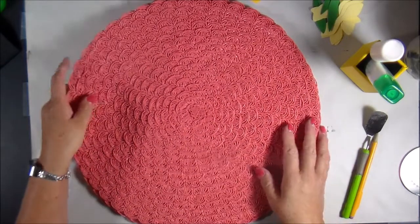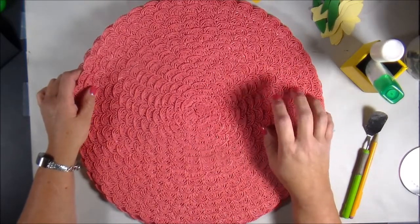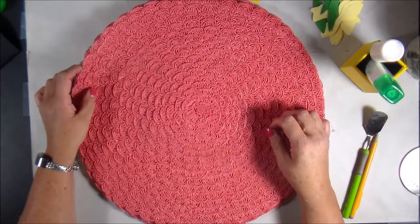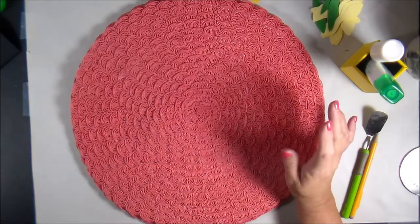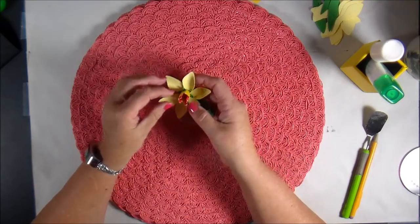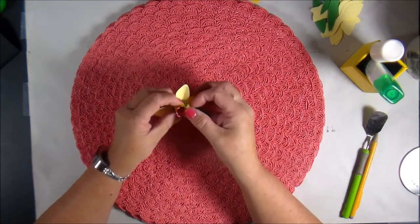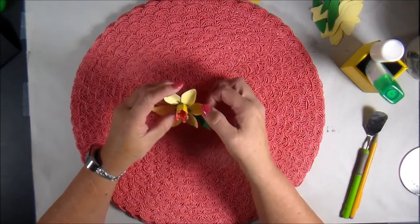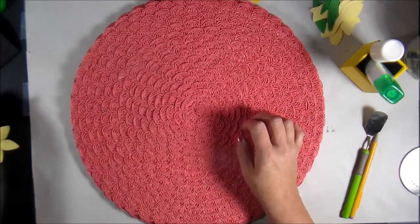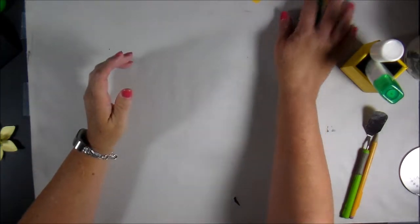I've looked on Cricut Design Space and I really like the flowers in the 'My Flower Shop' image set. So far I've created the daffodil — I have no idea if this is the right way to do it, but I did it and I liked how it turned out. This one's still drying. Let me hold it up to the camera — it's kind of three-dimensional. I'll get these out of the way and do one for you.